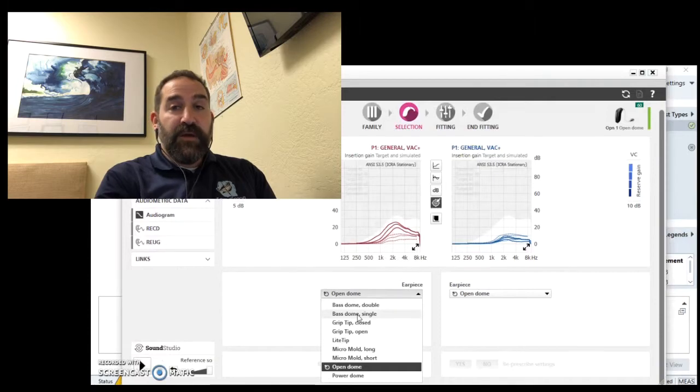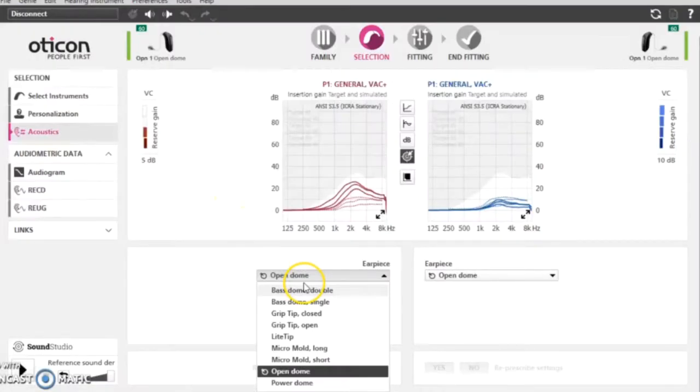If we need a little bit of bass amplification, then we need a closed dome — or what we have here, a bass dome, what's called double, which means it has two vents rather than one vent. They're still venting, so it's not plugging your ear up completely. You're not going to feel like your head's plugged up, but it gives us a little bit more bass and we can get a little bit more of the mid-range as well. It also allows us to have more control over background noise, which is a big complaint — people having trouble with background noise. By having a slightly closed dome, we can block out some background sounds and the hearing aid can actually deal with them better and minimize background noise more effectively.